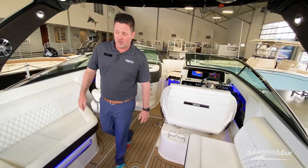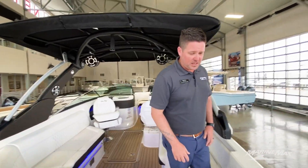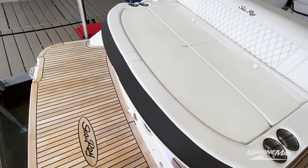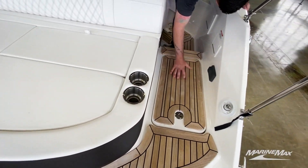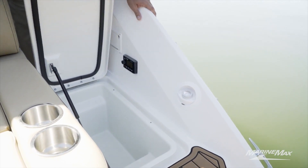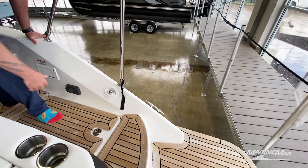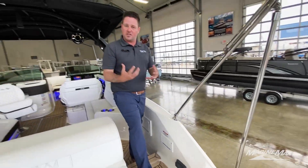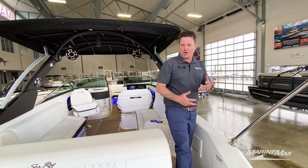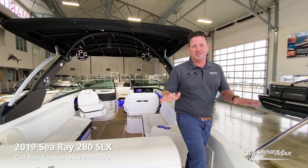Moving towards the back of the boat, this boat was optioned with teak — you see the teak on the swim platform as well as the walkthrough right here. We have storage built in here and storage here as well, going back to the storage throughout this entire boat. Another option I'm going to point out is the fresh water. As you noticed in the head compartment there's a sink, but there's also a fresh water washdown back here. So say you're in salt water or just want to rinse off — pull that out, hose yourself down, and you're good to go.